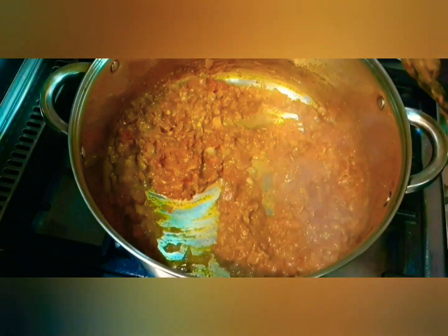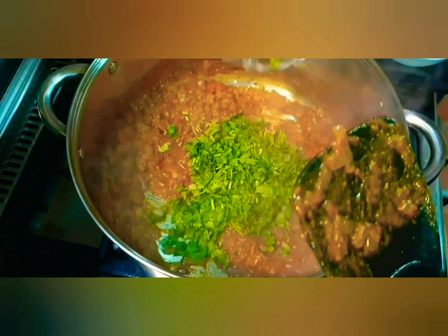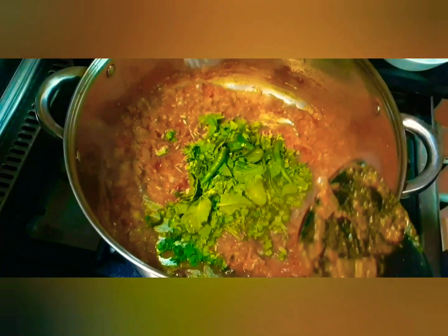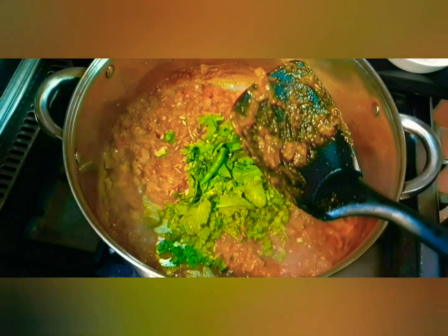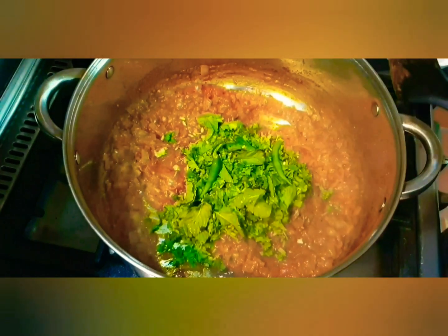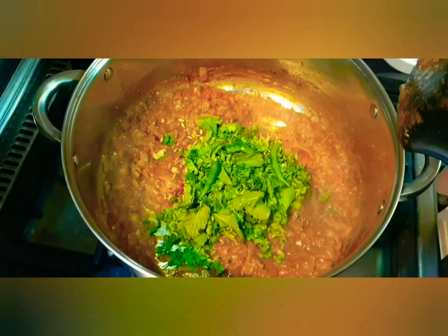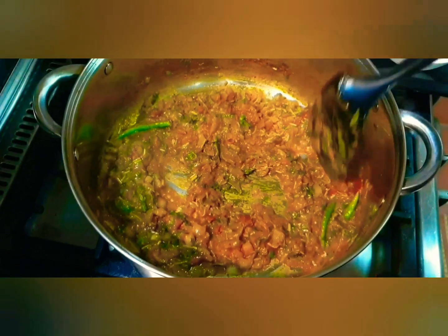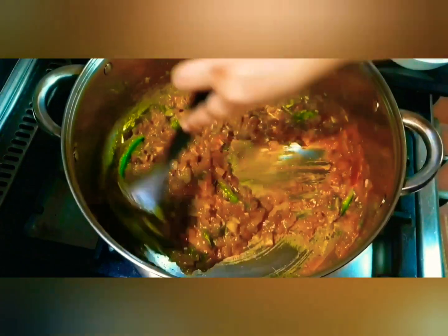Now at this stage we are going to add the coriander leaves, green chilies, and mint leaves. Then add the lemon juice and give it a nice mix. See the masala is beautifully coming along now.